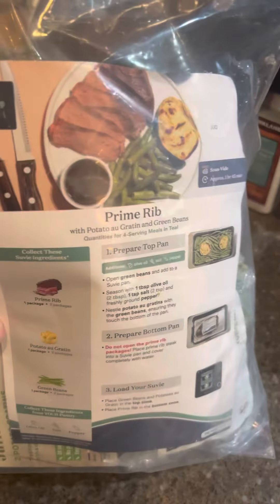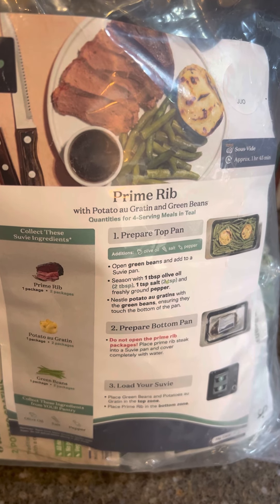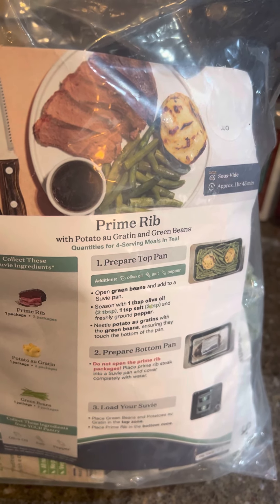Time to cook up another dish. Today we are going to do the prime rib. I'd initially done the prime rib but I didn't do it on video. It was my first meal that I had prepped and cooked, so I wanted to kind of walk through the motions to kind of see what that was like. It turned out great, so let's go ahead and do this again.